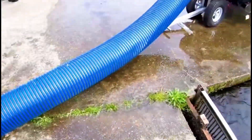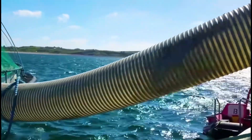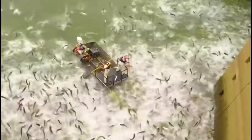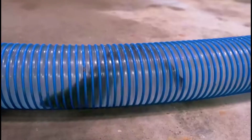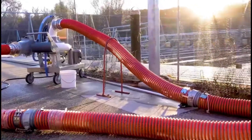Fish are swimming in a pipe with a diameter of 30 centimeters. A high-powered water pump will transfer them from one fish pond to a new one, tens or even hundreds of meters away. There's no need to pump out all the water in the pond, then catch the fish one by one. The fish, along with the water, will be transferred to their new home.